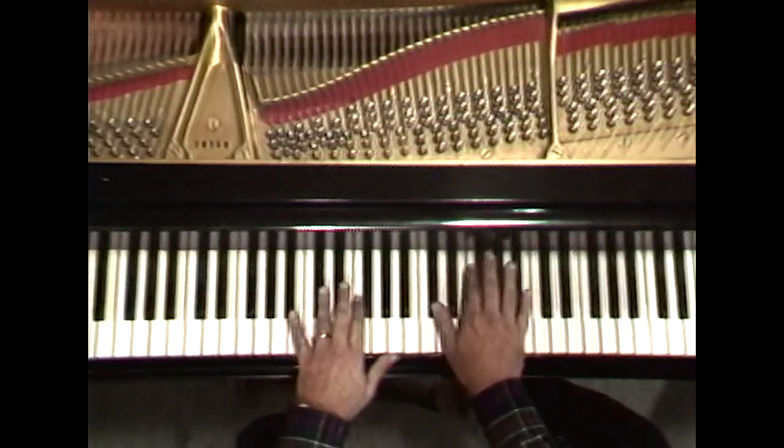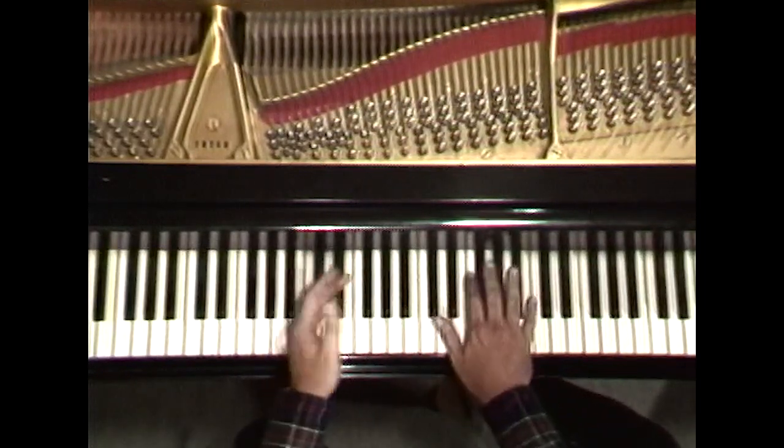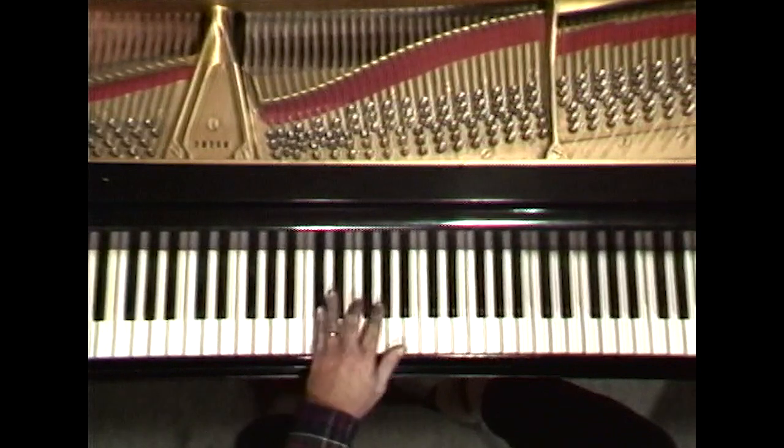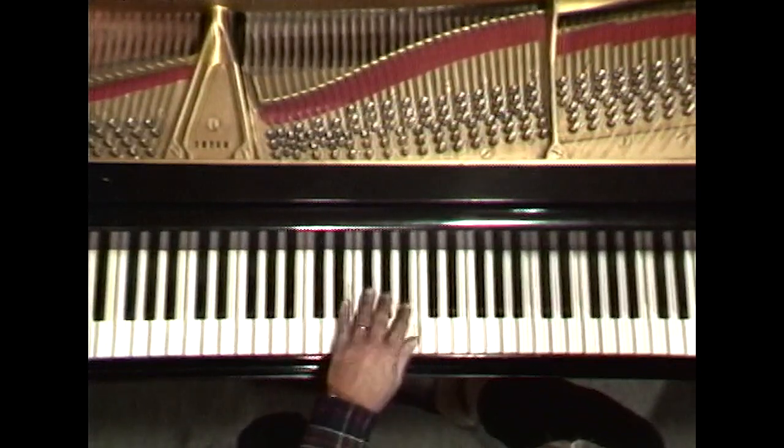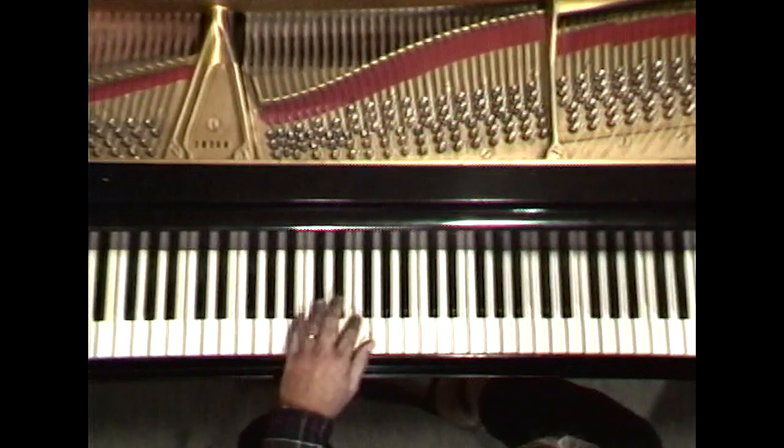You'll have to figure this out for yourself too. Say, ascending diatonic thirds in the left hand in D-flat major — you'll have to find the D-flat scale, and then pick every other note.